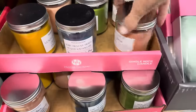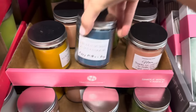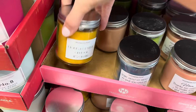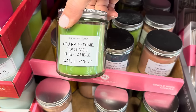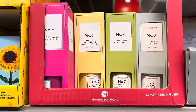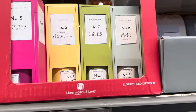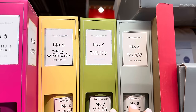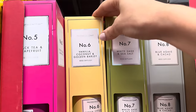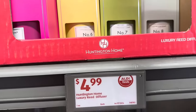There's also some funny mom candles — thanks for calling to make sure I got your texts, sorry about my siblings, mom's last nerve, you raised me I got you this candle. Those are sassy. $2.49. Those candles are also here in a reed diffuser — blue agave and cacao, white sage and sea salt, black tea and grapefruit, and vanilla coconut and golden barley. $4.99 for those.